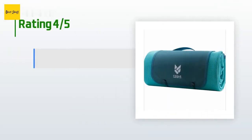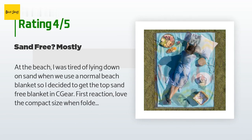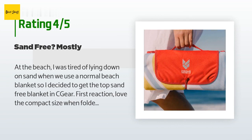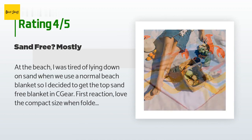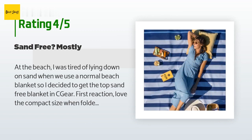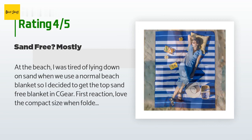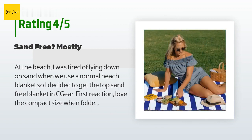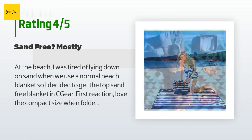This product is rated 4.5 stars from 74 customer reviews. A customer said: at the beach I was tired of lying on sand when using a normal beach blanket, so I decided to get the Sea Gear sand-free blanket. First reaction: love the compact size when folded up with the built-in strap. Sand-free blankets work in layers — putting down any blanket, sand will get on top of it; however, with the Sea Gear blanket the sand can be wiped and pushed down into the second layer below. Some sand can get trapped in this layer if it doesn't pass all the way through — it's still not escaping sand 100 percent.